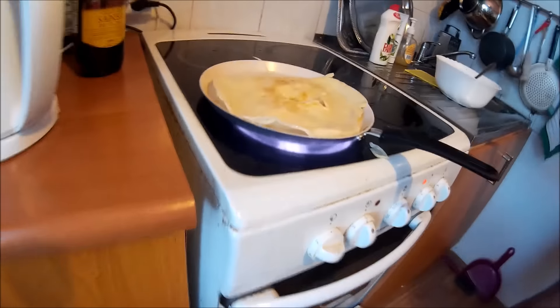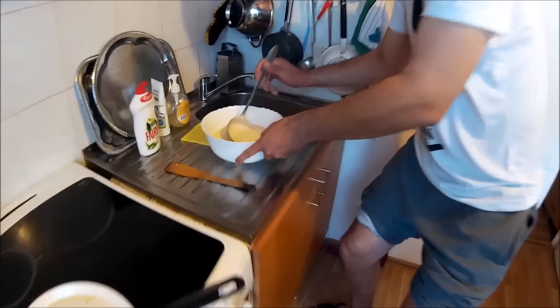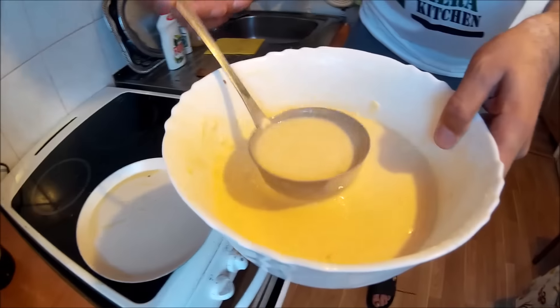Like this! Like I said guys, when you make the thin pancakes, the first pancake is always missed — don't worry! You can put it in the dish and you can make another one.